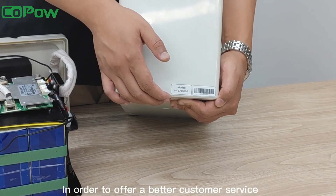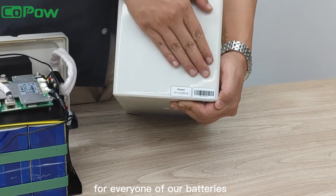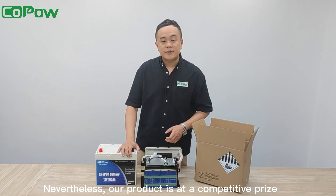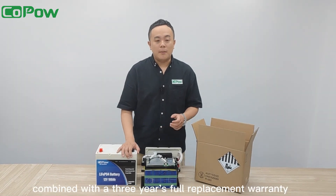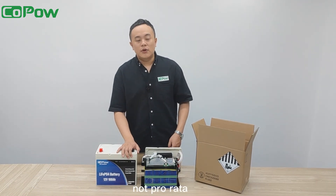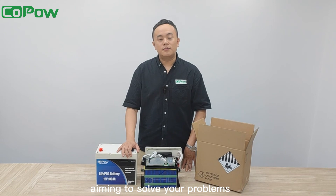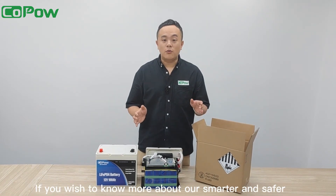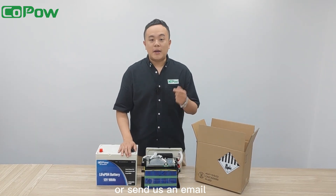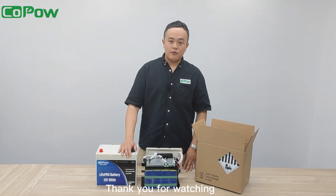In order to offer better customer service, we have put a specific barcode on every one of our batteries. Our product is at a competitive price compared to other batteries in the market, combined with a 3-year full replacement warranty — not pro-rata. Our customer service team provides lifetime technical support aiming to solve your problems 24/7. If you wish to know more about our smarter and safer products, welcome to leave us a note or send us an email by checking our contact in the description below. My team and I are ready to serve. Thank you for watching.